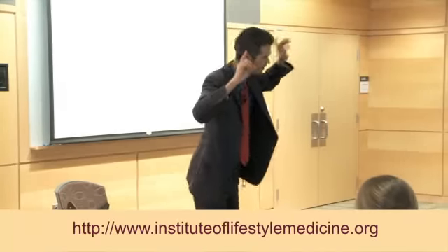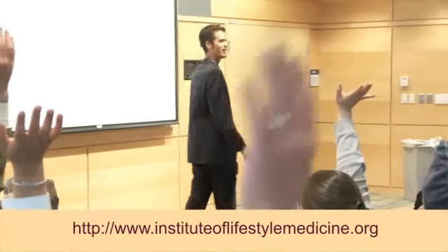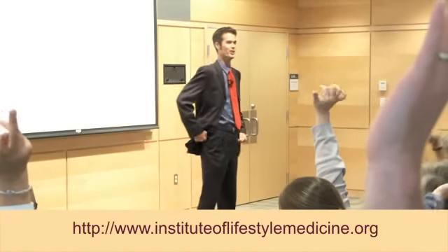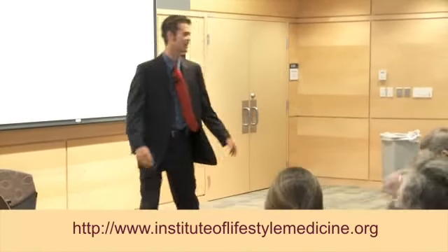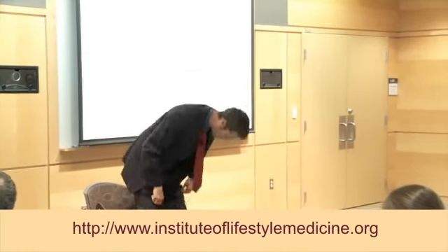First, close your eyes for a moment. Raise your hands if you like to exercise. Whoa, you guys are weirdos! Okay, put your hands back down, keep your eyes closed. Just take two or three big deep breaths in and out. Another big deep breath in and out.